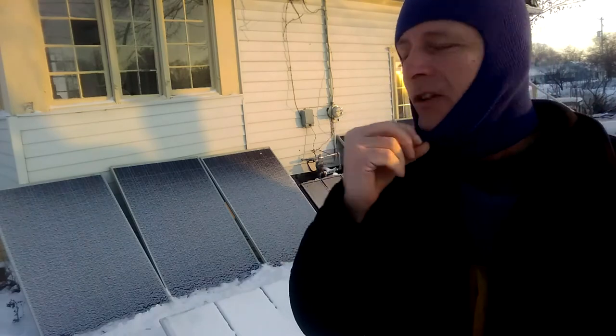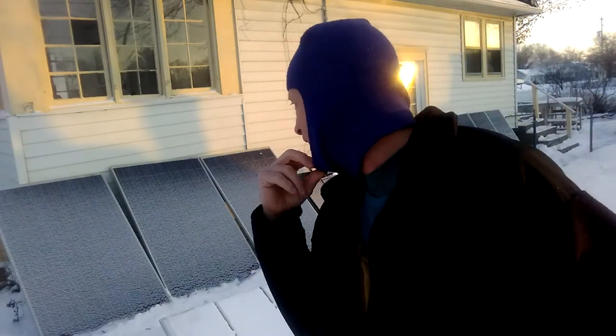Welcome to DIY Solar and Wind. It's negative three this morning. It's time to hit the solar panels. I'm going to have a full sunny day and I want to make the maximum amount of solar power, even though we don't have a lot of sunlight in the winter time, just past the winter solstice and all that. I'm going to dust the panels off real quick.